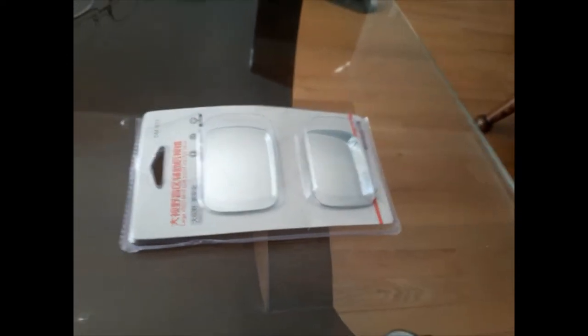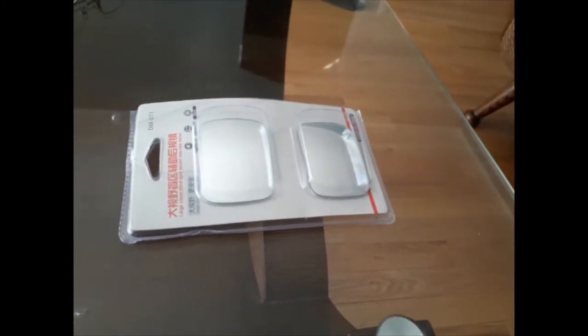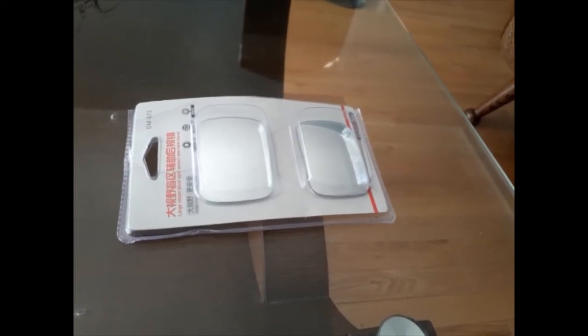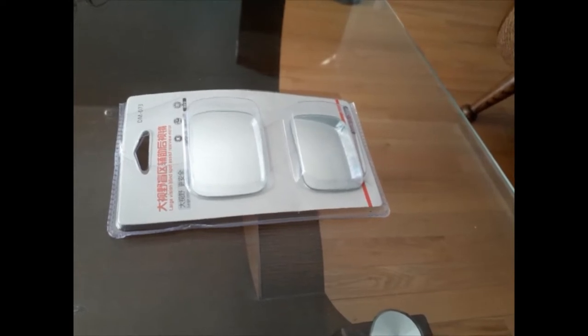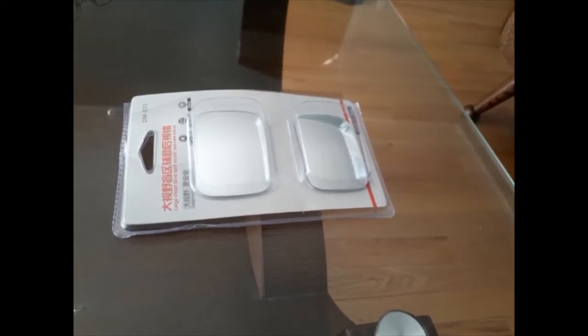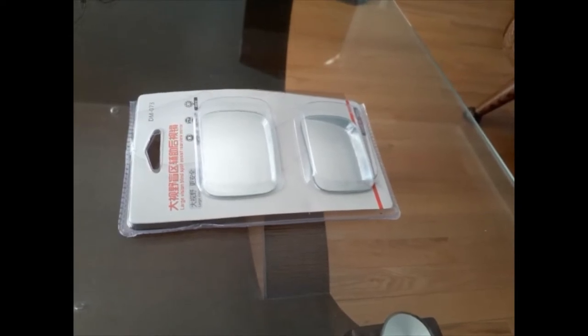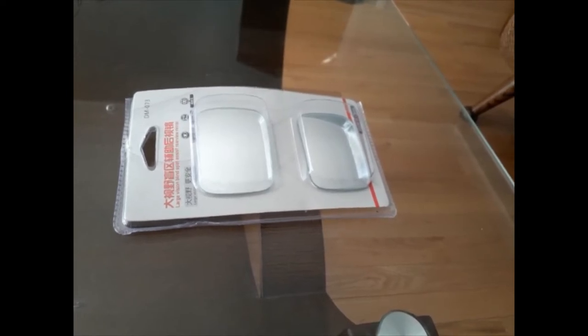This is called a blind spot mirror, which is attached to your side mirror so you can drive well and see everything to the rear. It will basically improve your safety and help you find out anything in the blind spot. While you are on the highway or normal road, you have to keep watching everything around your car.